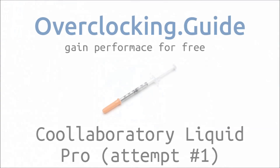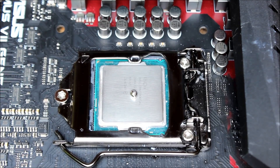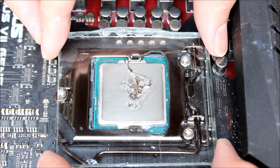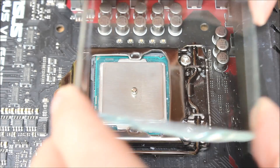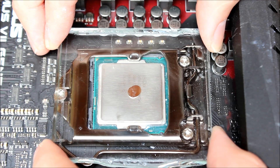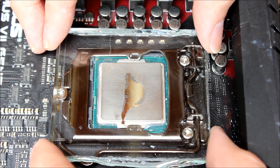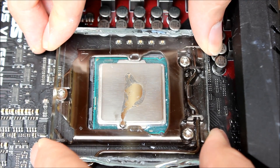Now we're taking a look at Cool Laboratory Liquid Pro — this is already attempt one because it doesn't really work well. If you only apply a dot in the middle with a liquid metal, you can see it kind of goes left, right, up, down, and then just moves away from the IHS onto your CPU, which risks a short circuit. On attempt two, the same result — it goes kind of up, down, left, right, and then unexpectedly just goes down on the IHS and doesn't really spread at all.